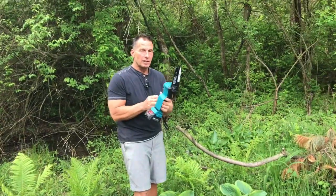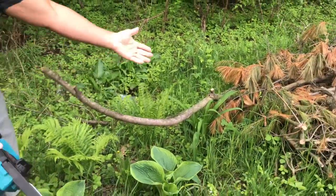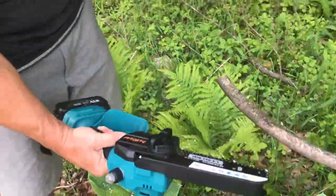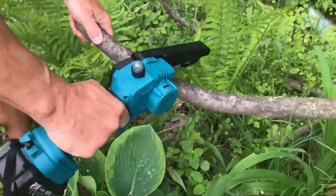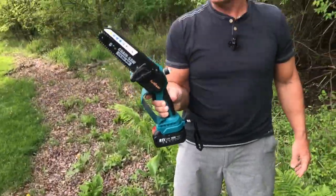I'm going to give you a quick example. This is kind of the perfect size limb that I would normally cut. You can see I've got a pile going here. All I do — press that thumb thing, pull the trigger. Just like that, pops it through. Boom, just like that. Thing works amazing.